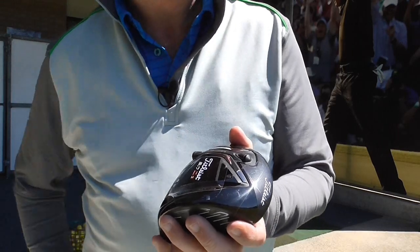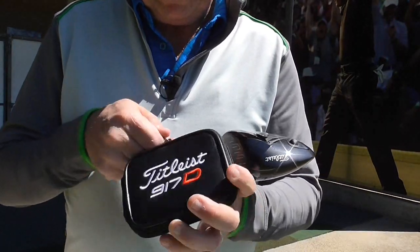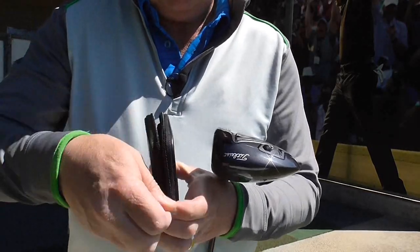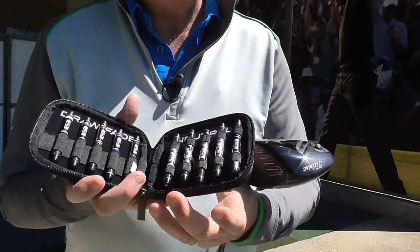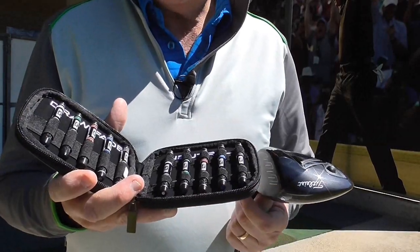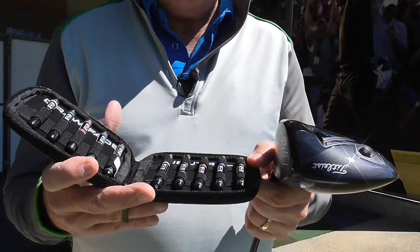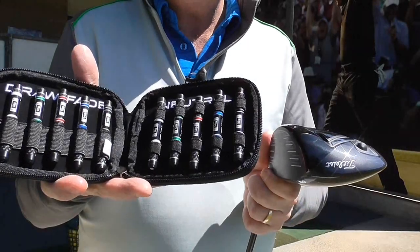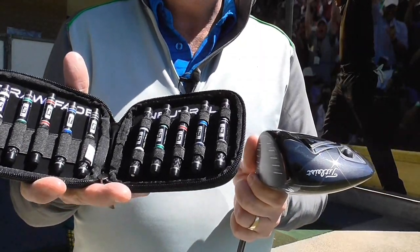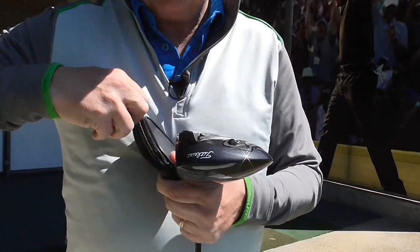Now in my fitting kit, which I have here — this is part of what we get as driver fitters. We have the total options: 12 gram weights, 10 gram weights, 8 gram weights, and even a 16 gram weight. And we've got fade, neutral, and draw. So we've got plenty of options here to alter the ball flight of your golf club. I actually think it's a game changer.